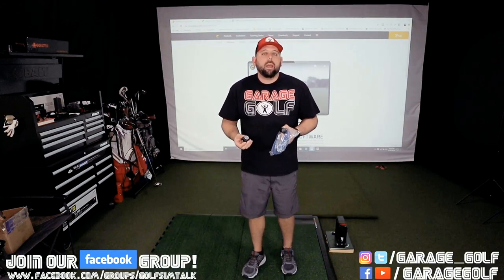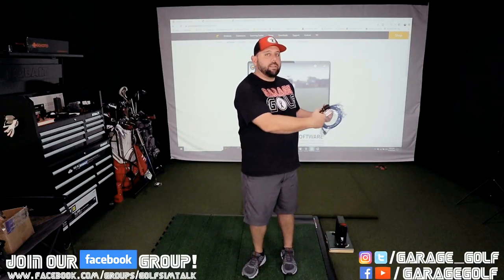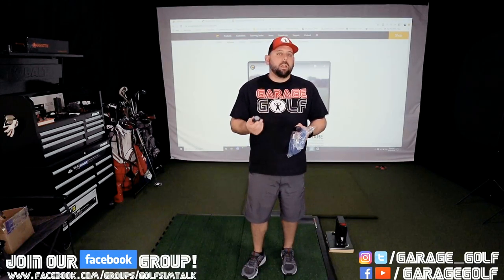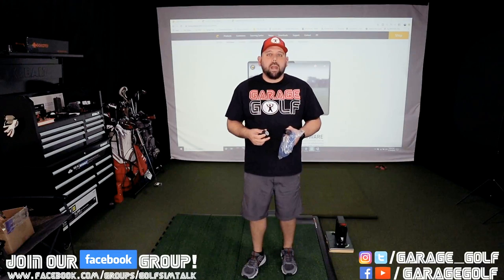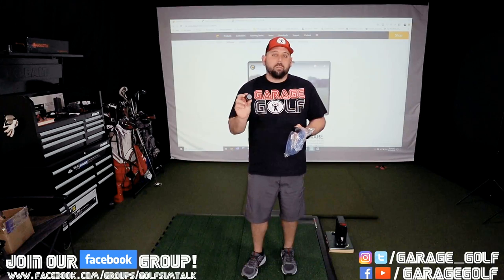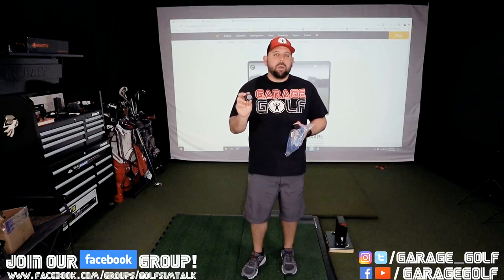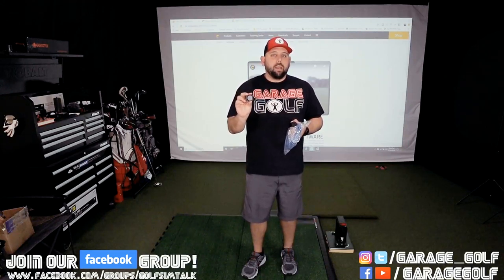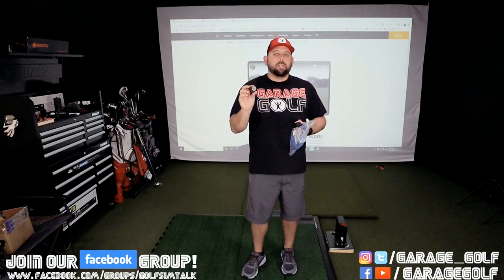One thing I want to let you guys know is with Swing Catalyst you can actually have two cameras — one facing from behind and one facing from the front. Right now with their integration, they actually only have one license available for use with the SkyTrak, though that's going to be changing in the future. As of right now I can only use one swing camera, so I'm going to use their Chameleon camera. I'm going to place this behind my actual golf swing.